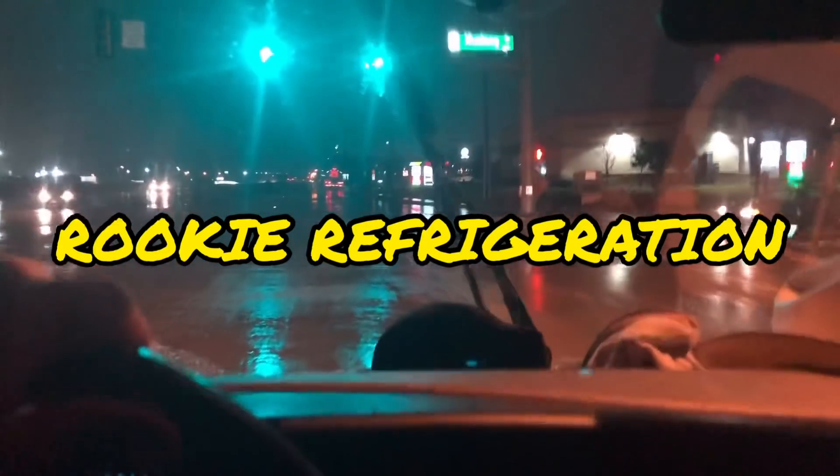Good morning guys, it's a Saturday. Got called out this morning to a dual temp case running warm. I got the on-call this weekend so we're gonna go see what's going on with this case, possibly the rack. See you guys when we get there.